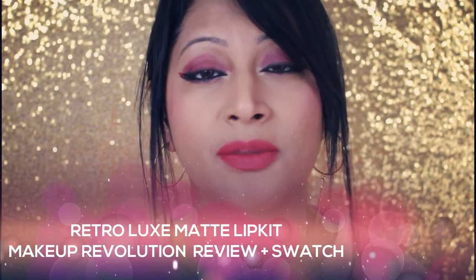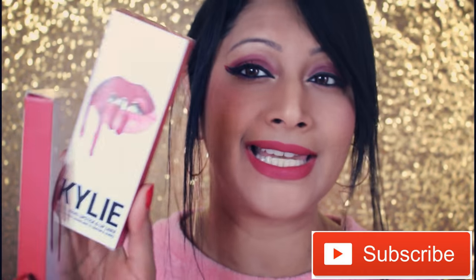Hi guys, welcome back to my channel. Today is another product review and it's a little bit more exciting than the others because I think I've got the perfect dupe for the Kylie Lip Kit.